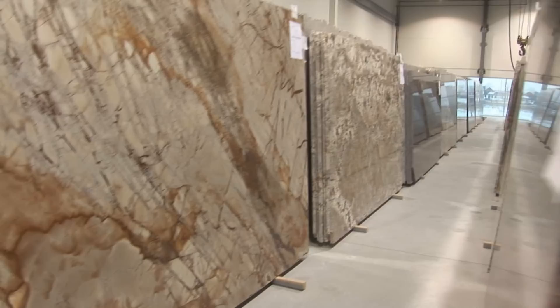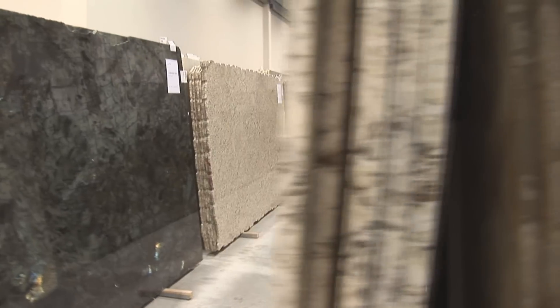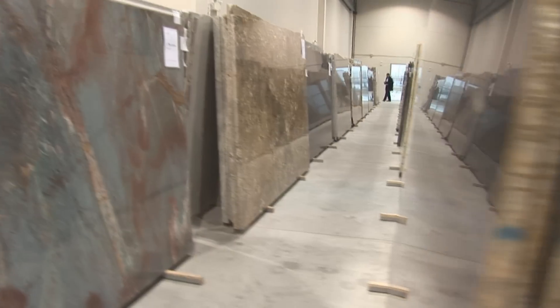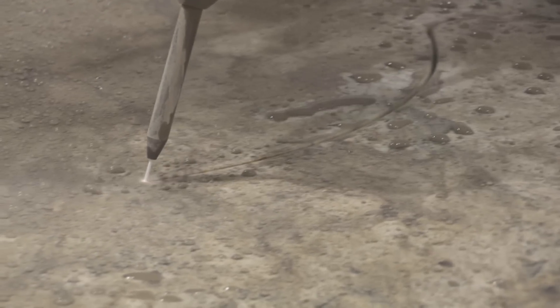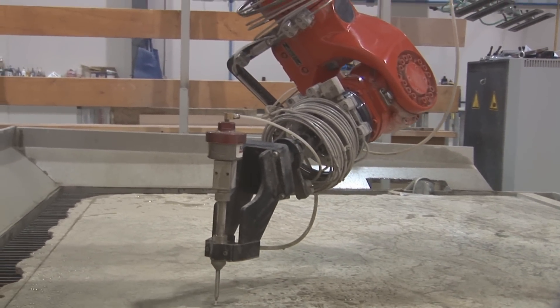I think the process that we use — from our showroom, where we stock the full-size slabs, all the way to the installation — everything's done electronically and digitally, from the templating into CAD, which is then sent to the robot, which then cuts the countertops. That's sort of what sets us apart from the competition. We're very proud that we've gone to state-of-the-art technology in order to improve our accuracy and our customer satisfaction.